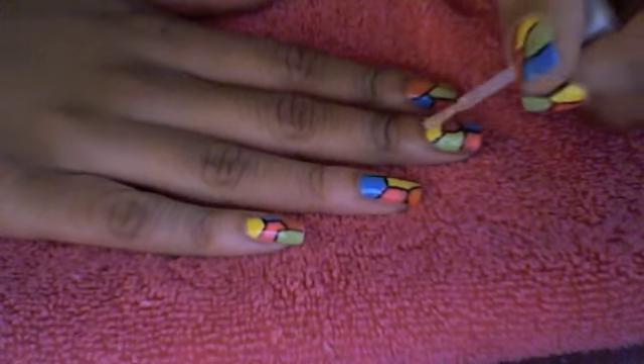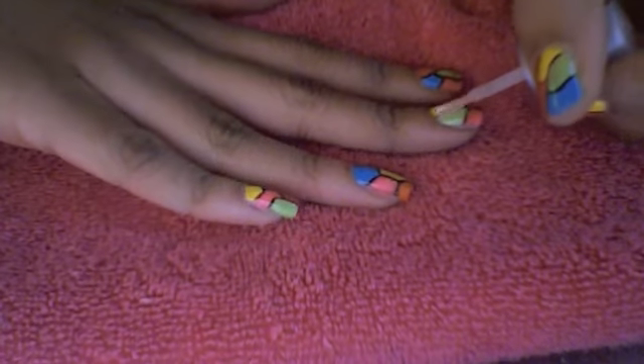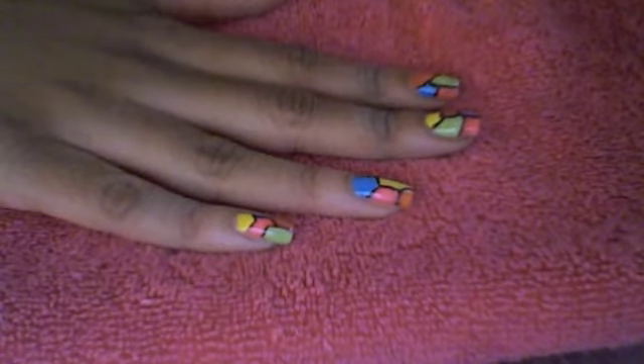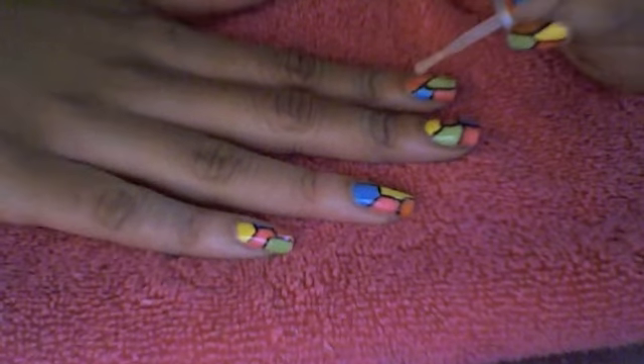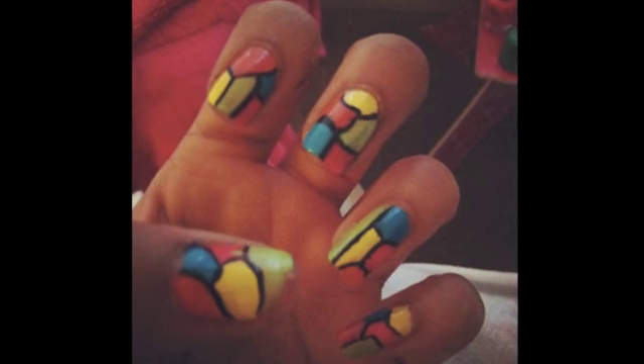Finally, apply a top coat to all your nails. I hope you enjoyed creating this fun nail art. Bye.